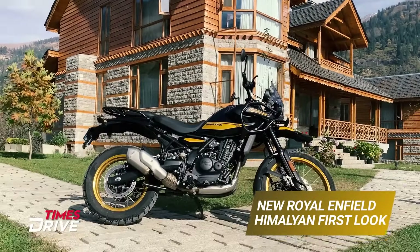Hello everyone, welcome back to the Time's Drive video. I am Vanko Tanija and today we have with us the all new Royal Enfield Himalayan.